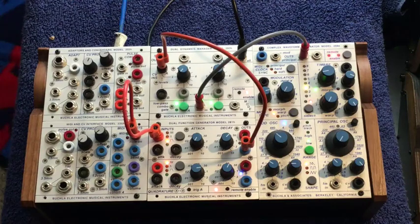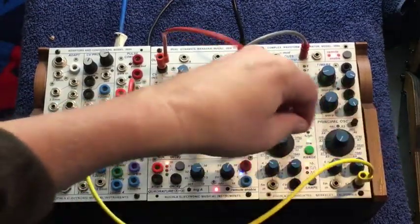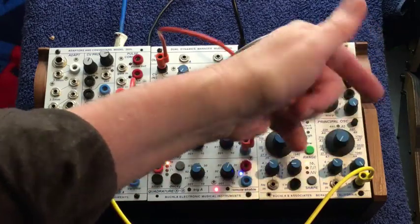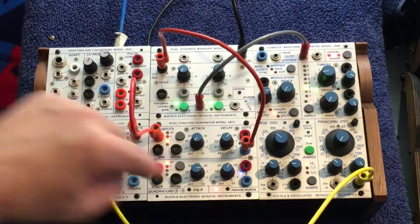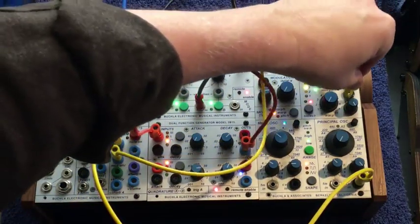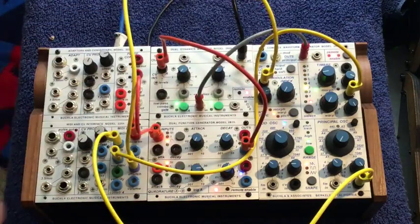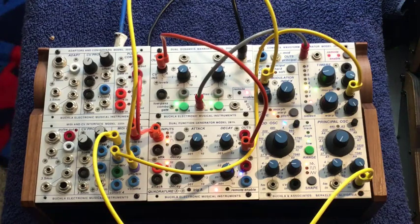We'll be in sustain. Then we take pitch and go out to pitch in of the principal oscillator. Be sure to clear these, because sometimes when you turn them on, they're memorized to a position that does not reflect the position you're seeing. So we've cleared those and now we have pitch going there. The other thing I did was take mod wheel out and go to warp, which gave us sort of a timbral shift. And I also took aftertouch out and went to the mod index, which then gave us that sort of wah-wah effect, only when I pressed aftertouch.